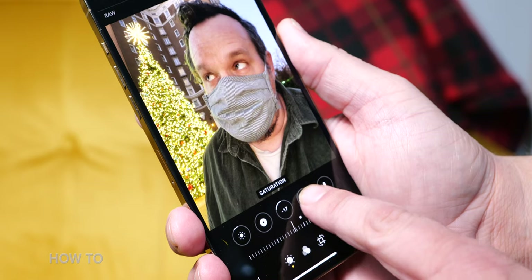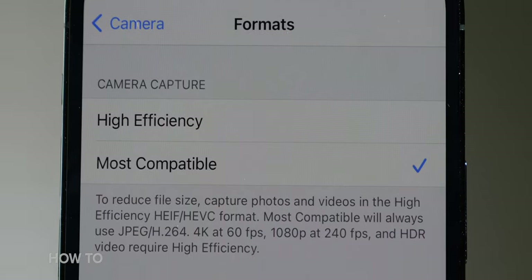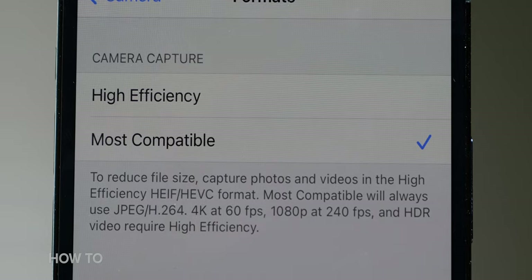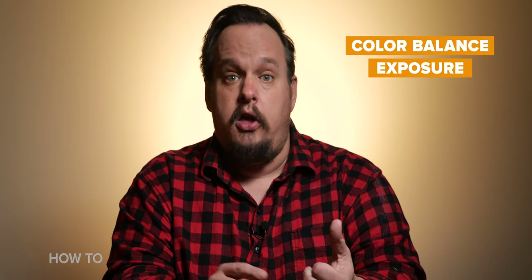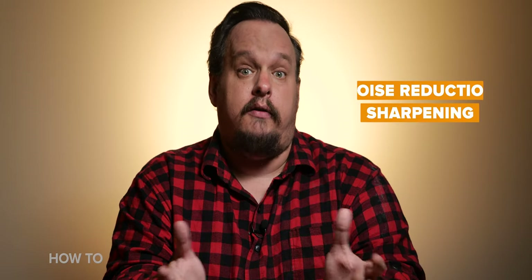Some of you might be wondering: what is ProRAW and why would I want to use it? Before iOS 14.3, if you took a photo on your iPhone it was saved as either a JPEG or HEIC file. Both are small but allow for minimal edits after the fact. Think of a JPEG or HEIC file like a meal served to you at a restaurant — you're basically stuck with how the restaurant prepared the food. In a JPEG file, your phone decides the color balance, exposure, noise reduction, sharpening, and other aspects of the photo.